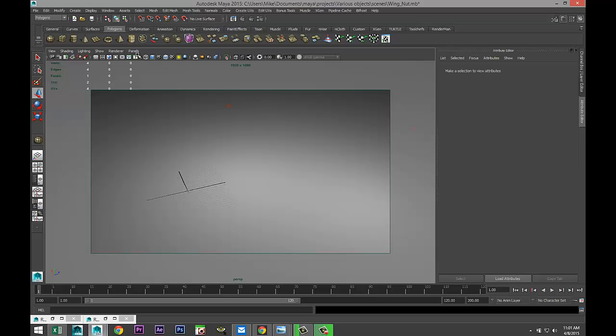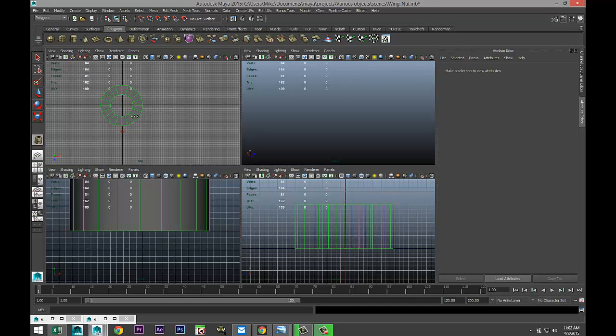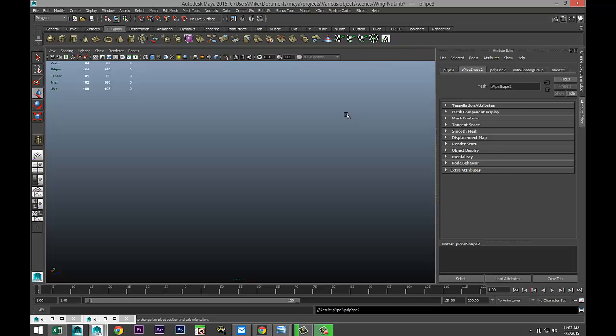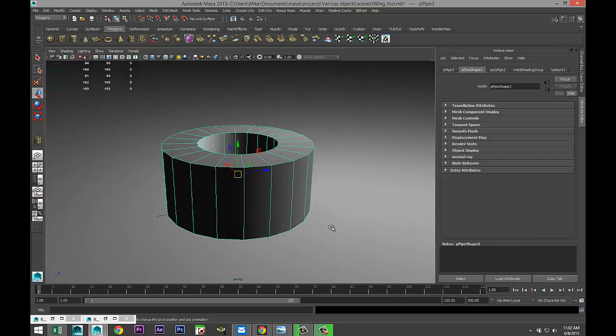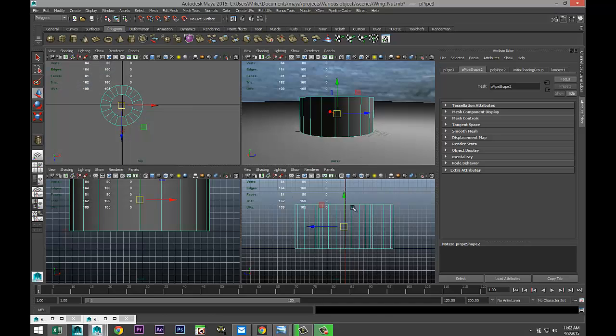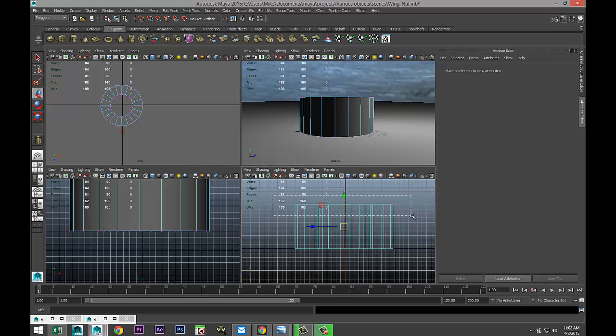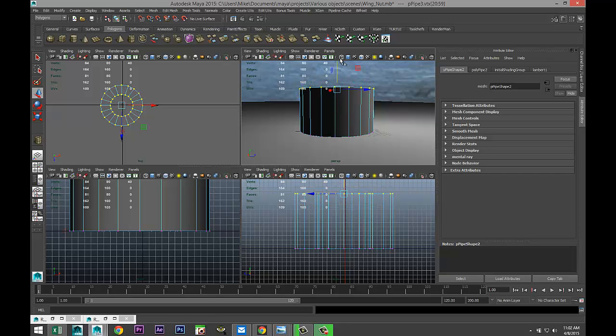We're gonna start off with a simple polygon pipe, drag that out in the grid, and pull that up. Zoom in, turn this off. Give it a little bit of height, not too much. Let's just see if this guy is sitting on the grid. Right-click vertex, drag-select the top — I still got my soft select on, don't worry about that — and we're just gonna pull that up a little bit.